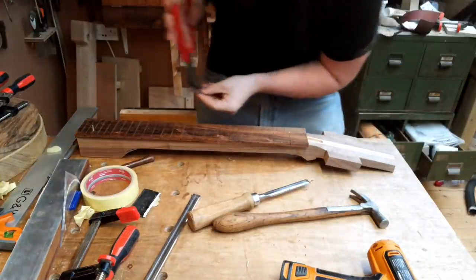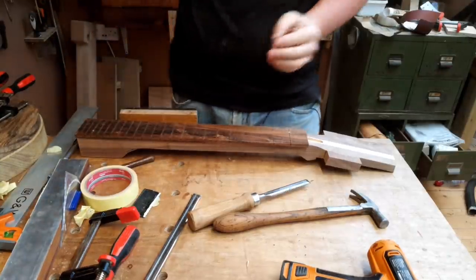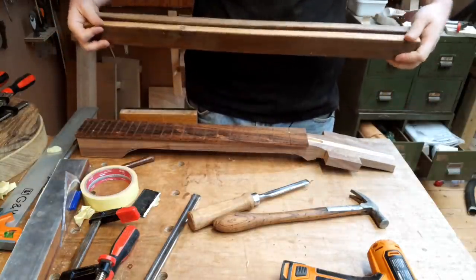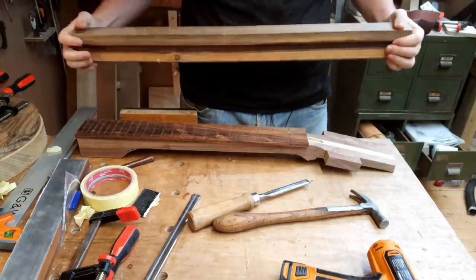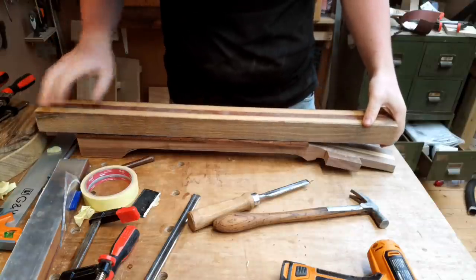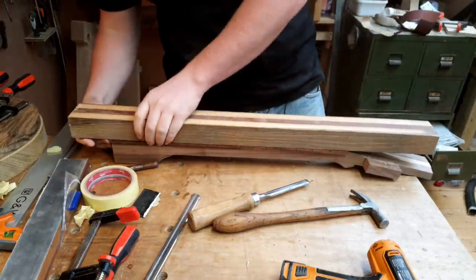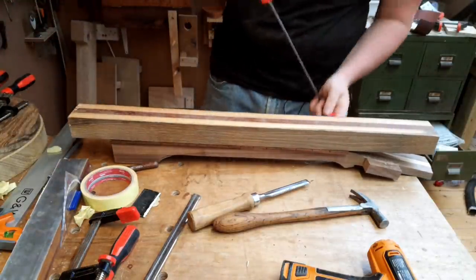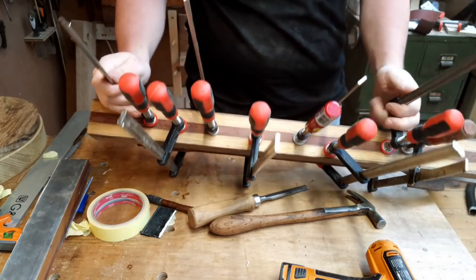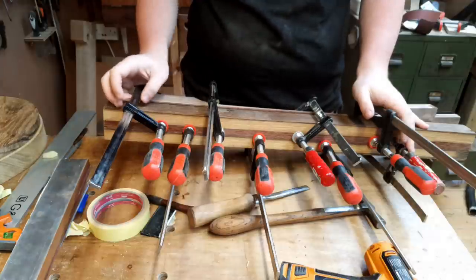Just cut them flush out of the way. I use a big clamping caul — this one has a channel routed out through the middle of it, so more pressure is going to be exerted along the edges, which is what you want for a fretboard. Just line it up, start throwing on clamps, and then set this aside to have a go at it tomorrow.